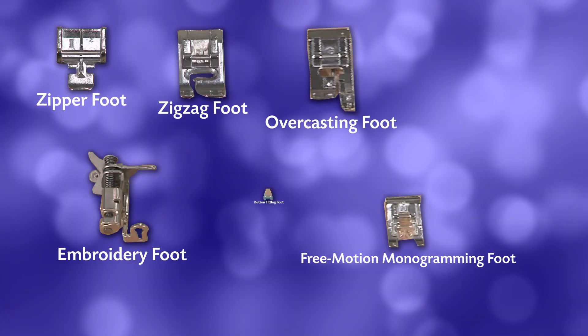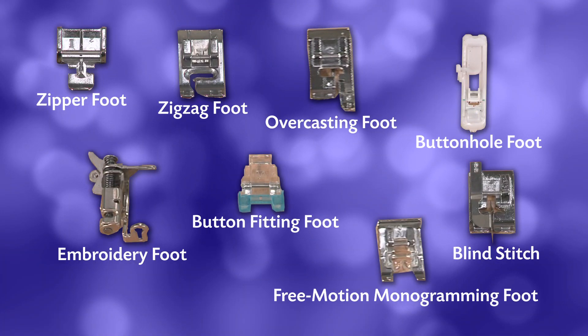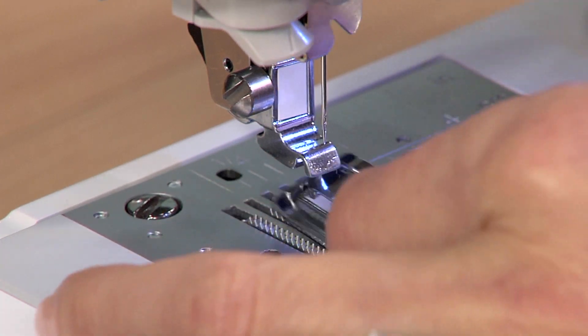You also get 8 quick-change sewing feet — a tremendous value. It's incredibly easy to change between feet.